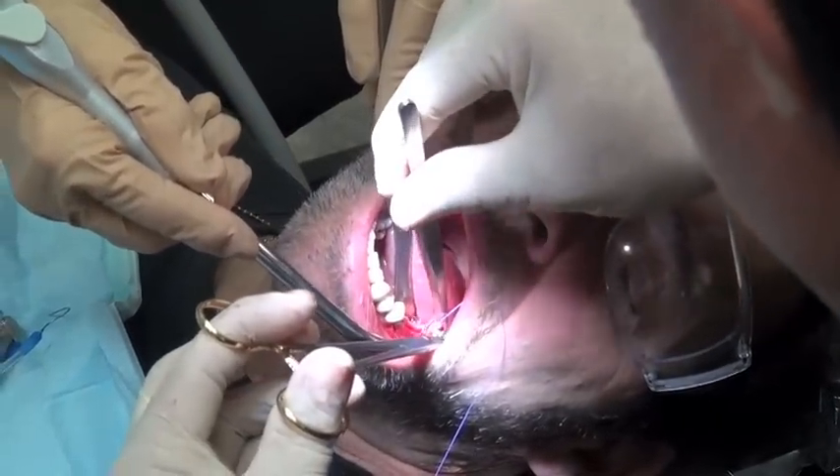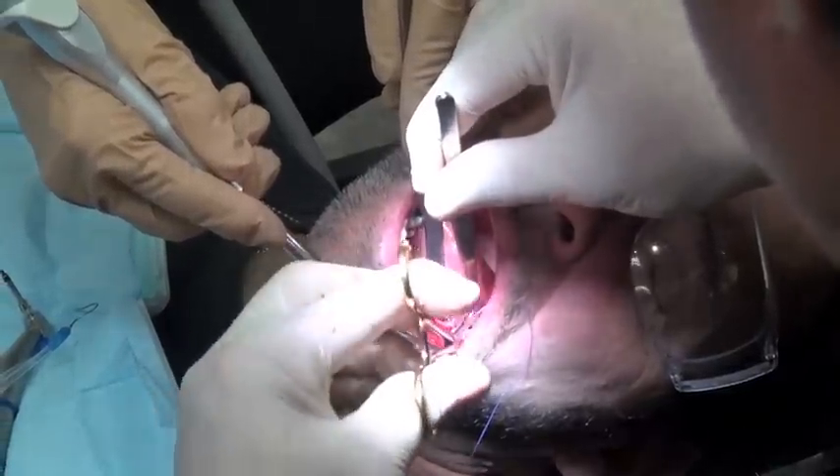This is Dr. Scott McLean, and this has been a YouTube presentation about implant dentistry.